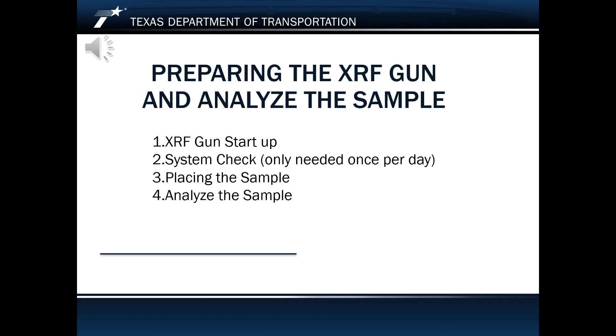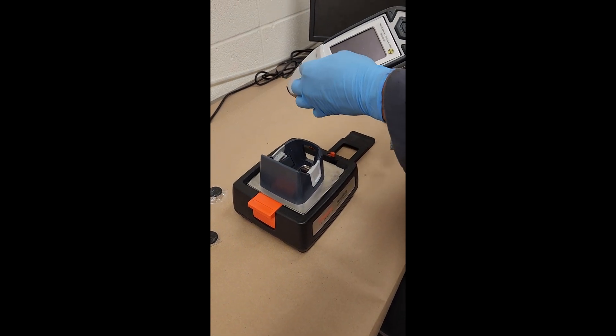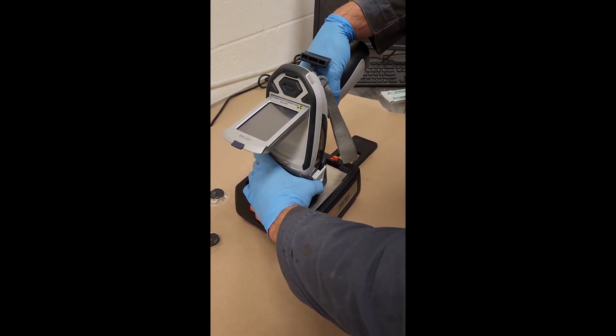First, we purchased three different new equipment to distribute to three district labs, and a lot of training happened in the district facilities — training them how to use the equipment — and it also included looking into using the equipment in the field. We created a spreadsheet that is a global spreadsheet for all of the guns that we bought. A person doesn't have to generate calibration curves; they're all in the spreadsheet already. All a person has to do is perform the analysis, take the results from the gun, and plug it into the spreadsheet where they have chosen their specific gun and their specific supplier of binder, and it tells them what the tire rubber content is.